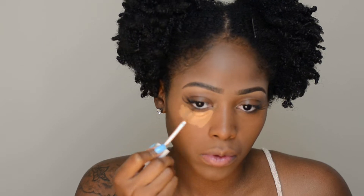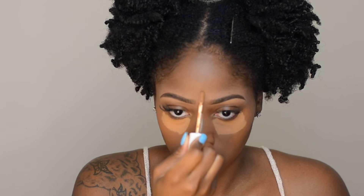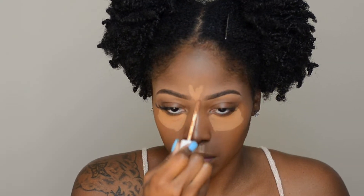Now I'm going in with my Fenty concealer in shade 380. Here's what I'm doing a little differently: I'm keeping that concealer towards the center of my face — I'm not dragging it out to the outer portion like I used to. I'm also going to let it sit on my face for about three to five minutes before I blend it out. I used to let it sit for just a few seconds, but I've been watching a lot of Jackie Aina lately and she says to let it sit longer, and it's actually been working.